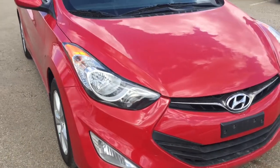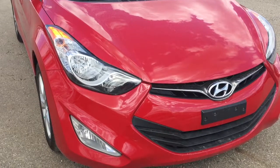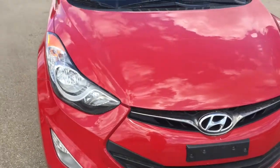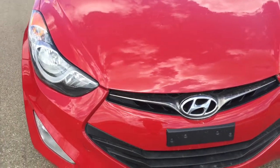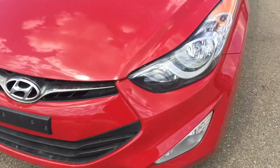This two-door car comes in a beautiful volcanic red color. It has projection style headlights as well as fog lights. Under the hood it's a 1.8 liter engine. It is front-wheel drive and a six-speed automatic. This car does have 3M on the hood.